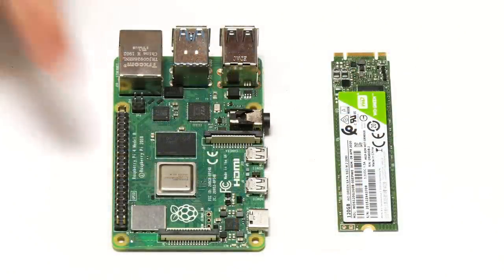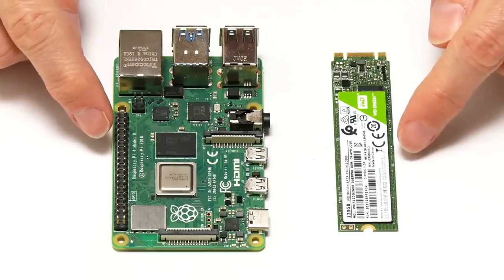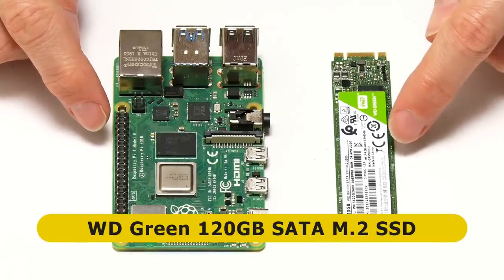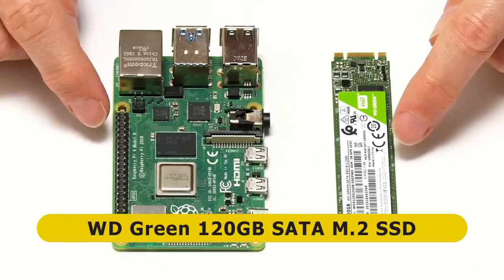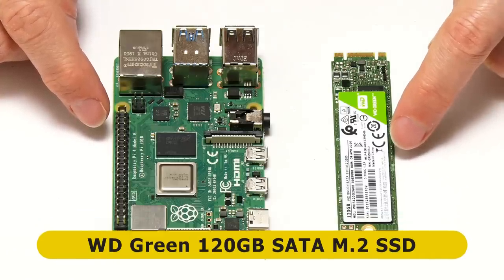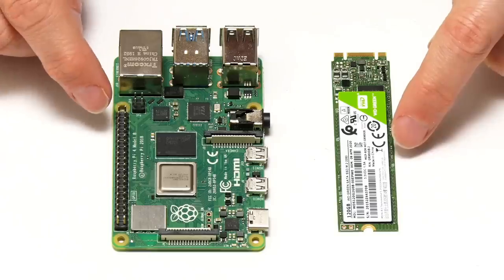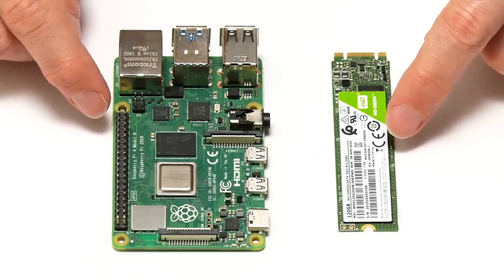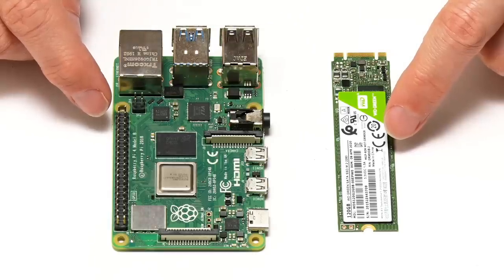The Raspberry Pi 4 and the SSD have been released. This is a WD Green 120 gigabyte SATA M.2 SSD. Note: you can only use a SATA M.2 SSD in the Argon1 M.2 case. If you want to know the differences between a SATA and NVMe or PCIe M.2 SSD, look in my recent video explaining SSDs, form factors, interfaces and technologies.